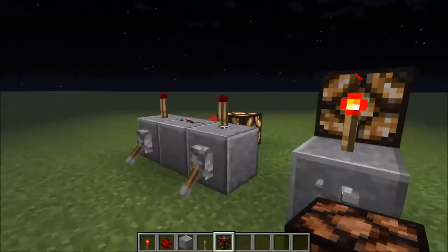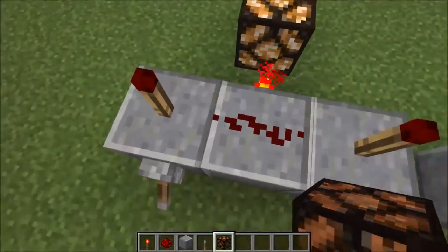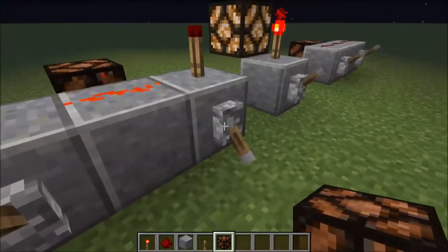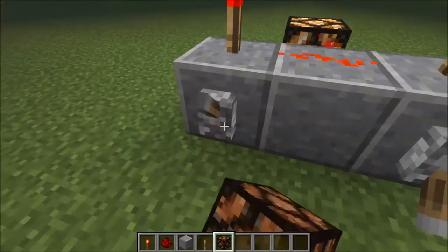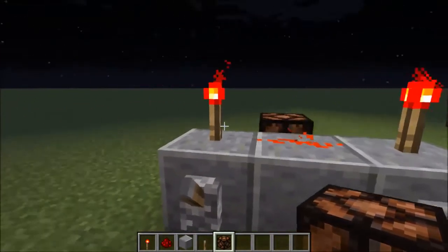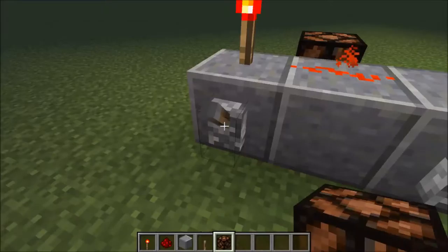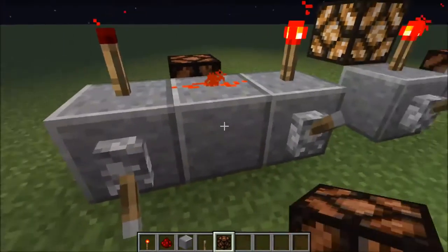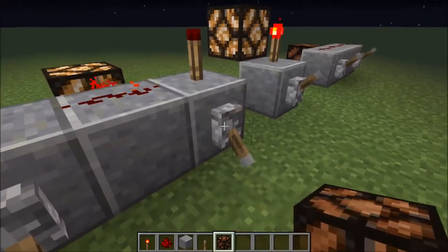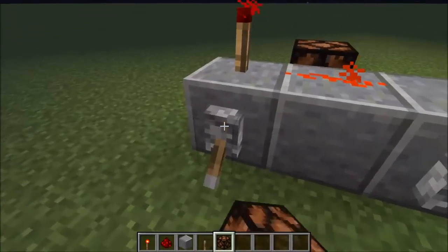So this is the AND gate. How this AND gate works is basically you need two inputs to turn on the redstone lamp, or if you want to turn it off, you need to at least turn off one lever. This is useful for combinations, combination locks, or stuff along those lines.